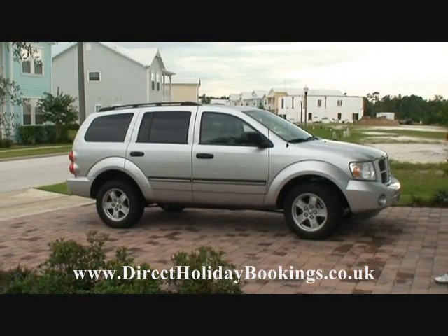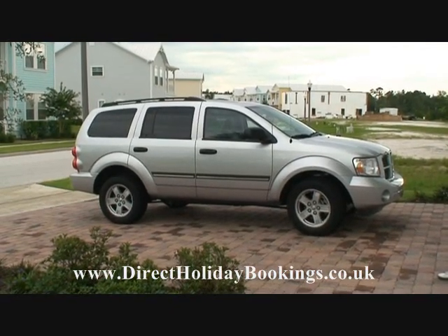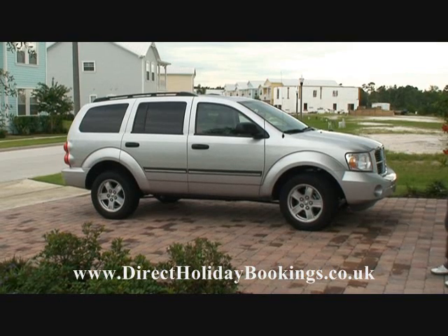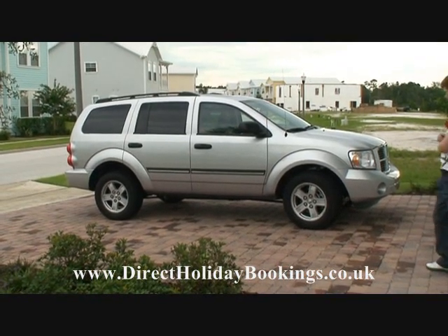Hi, and today we're going to show you a typical holiday hire car. To start off with, we're going to show you the top of the range, a typical four-wheel drive vehicle. James is now going to open the doors for you and then we'll have a quick look inside. Thanks James, can you go and open the doors now please.